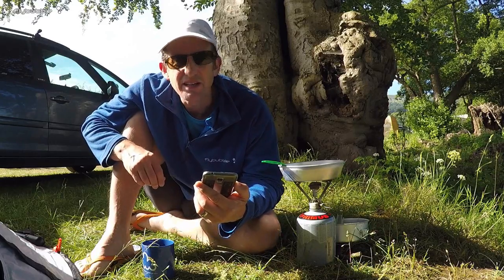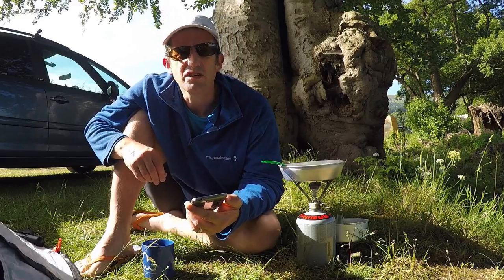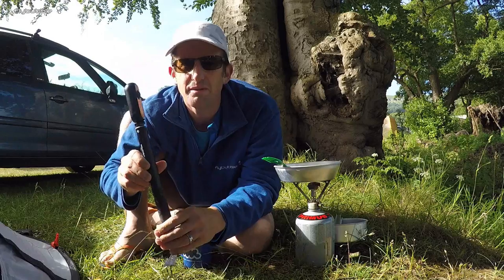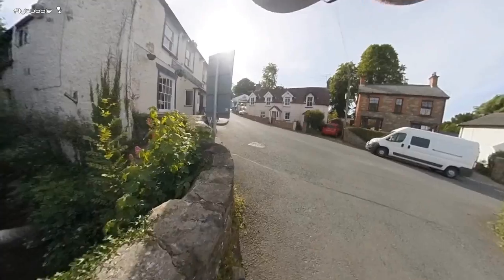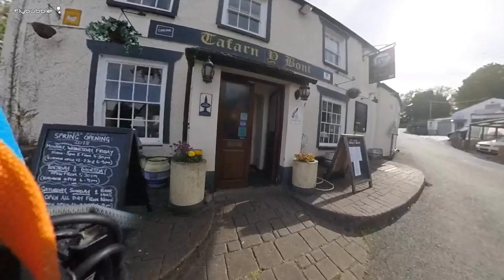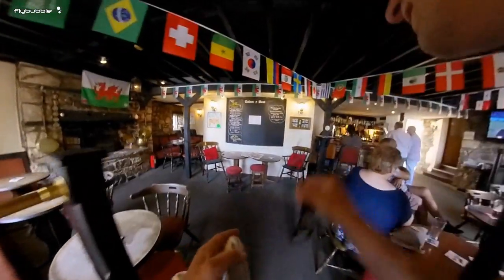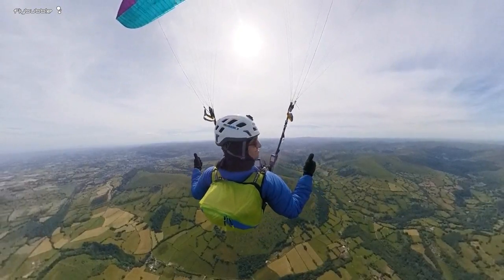Better get going because it's almost nine o'clock, and I've got to get to the top of the hill by about 12 to get good flying. I'm going to do an experiment this weekend — I'm only going to use this 360 camera. Let's see what sort of film we can make just using the 360 camera. I'm going to leave all the GoPros down at the camp and let's see how it goes.